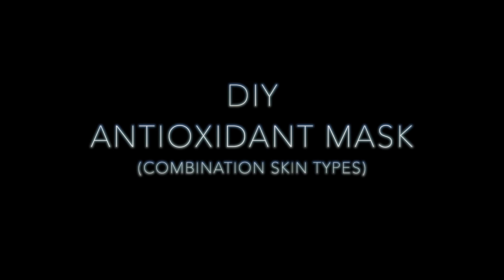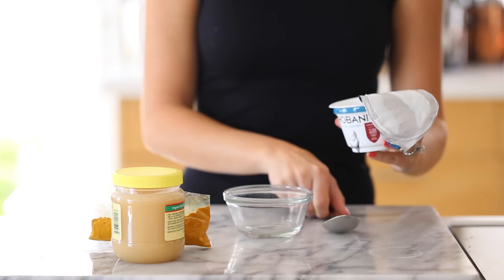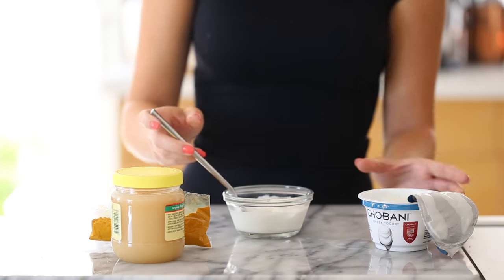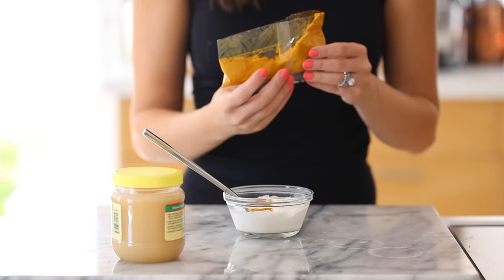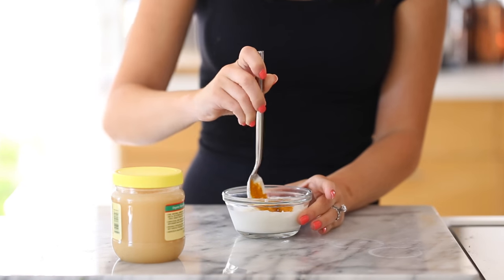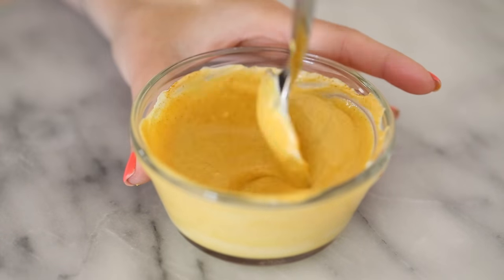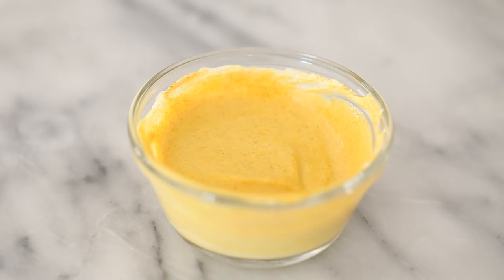Next we have a mask for combination skin that is also incredibly brightening, thanks to a powerful ingredient — turmeric. We have a quarter teaspoon of turmeric powder, one tablespoon of honey, and a quarter cup of plain yogurt. You can optionally add two tablespoons of flour to thicken it. Do be careful with the turmeric because it can stain your clothes, so I'd recommend wearing a robe or a dark shirt when applying. I loved the effect of this mask — I noticed instant brightening after using it, so I would definitely recommend trying this out.